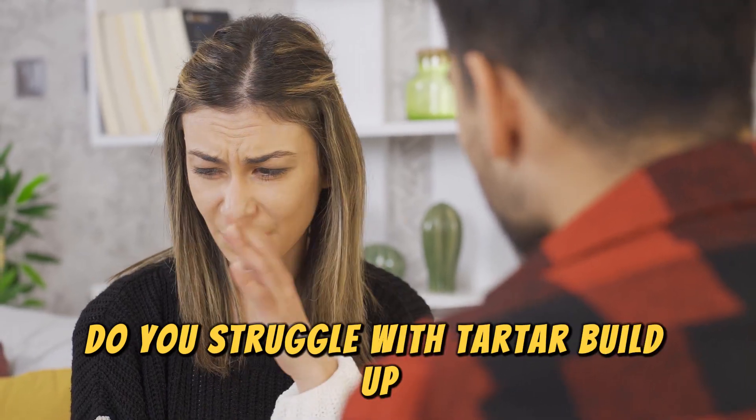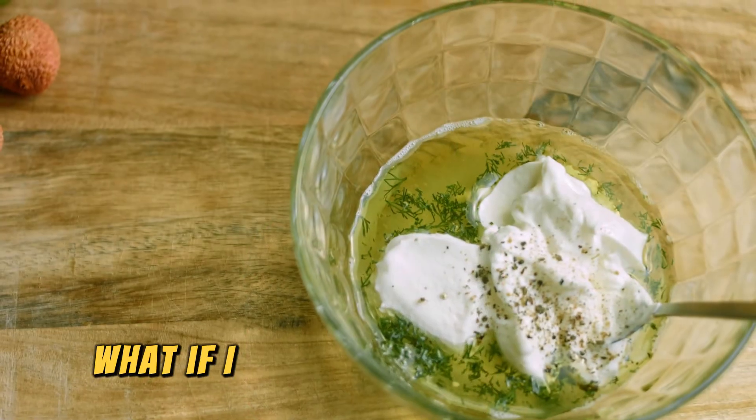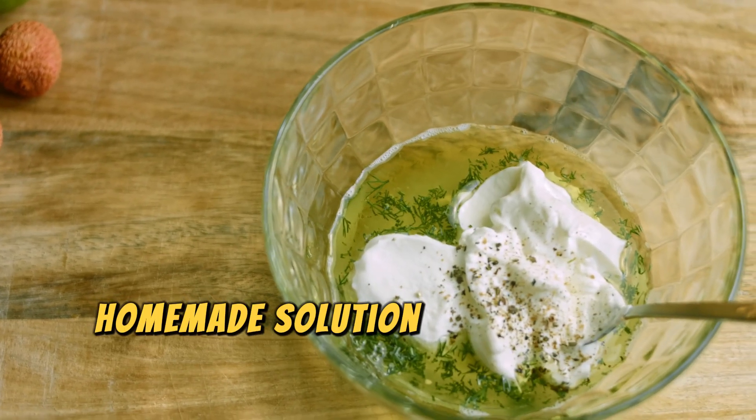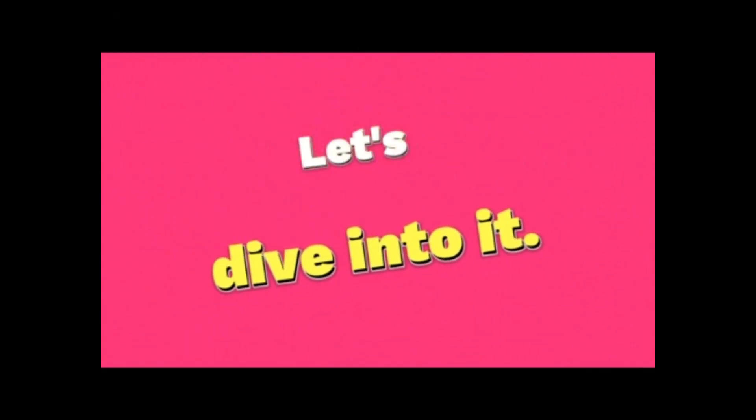Do you struggle with tartar buildup, bad breath, or gum problems? What if I told you there's a simple homemade solution that can help you get rid of these issues for good? Let's dive into it.